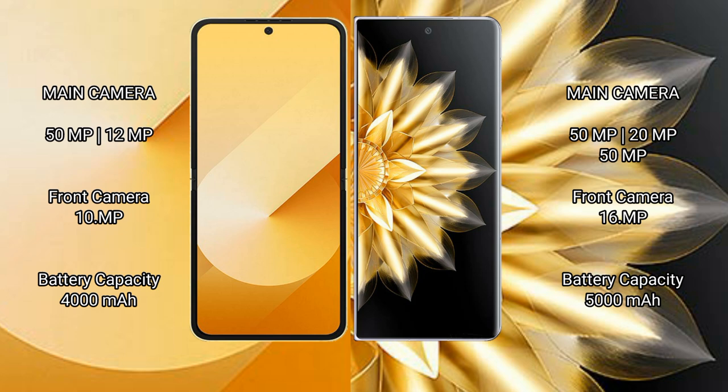Honor Magic V2 features a triple rear camera setup: 50MP plus 20MP plus 15MP, with a 60MP front camera. Samsung Galaxy Z Flip 6 has a 4000mAh battery with 25W fast charging support. Honor Magic V2 has a 5000mAh battery with 66W fast charging support.